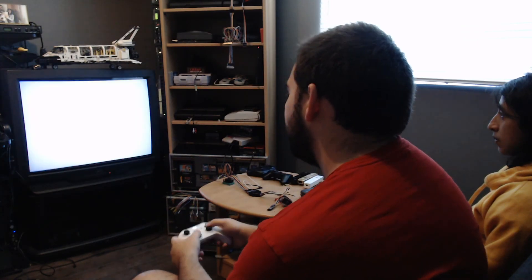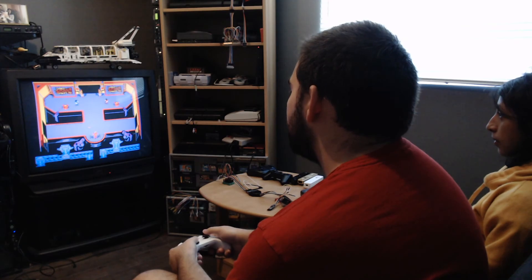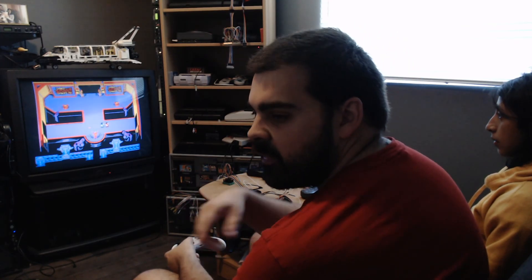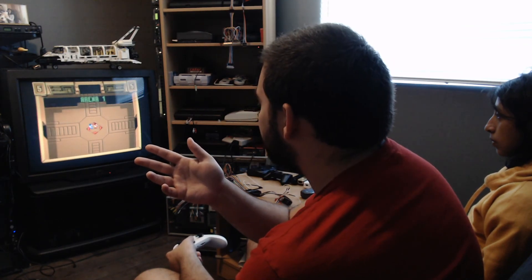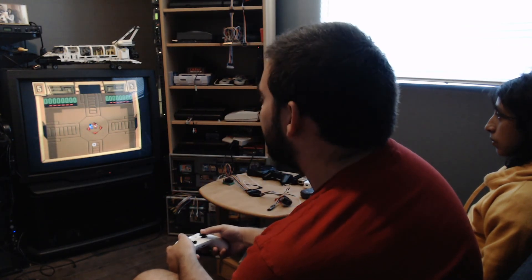So let's give it a try. Also in Blue Retro, on top of the 4score mode, you can as usual play a two-player mode, or also the Japanese Famicom 4-player adapter mode.